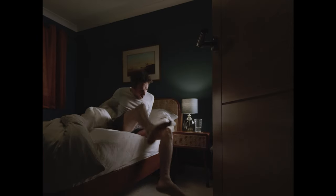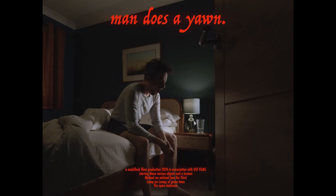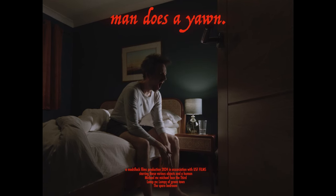Here we have another scene where I'm using the same principles as the living room — using the bedroom lamp to motivate where the light is coming from, with the camera on the shadow side. Just to show why it's important to use this technique of motivating where a light source is coming from: if I stick the light on the opposite side of where the bedroom lamp is, you can see the image just doesn't look right. It looks flat — it's pretty gross.